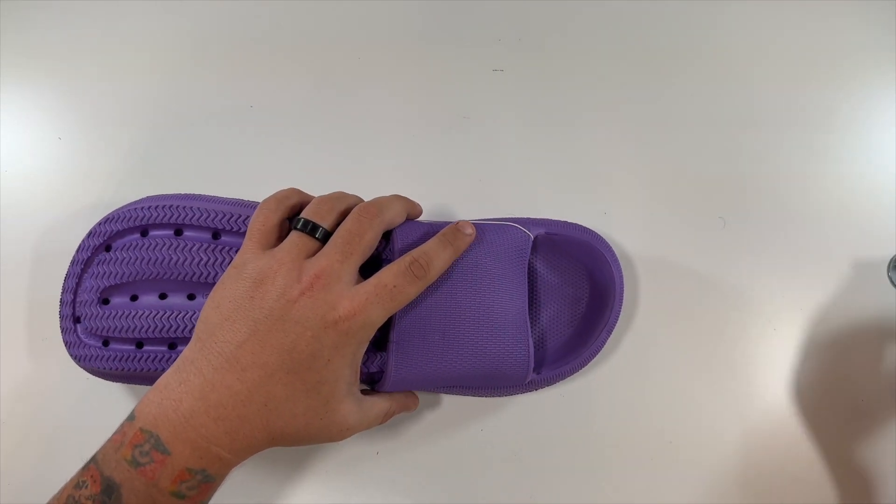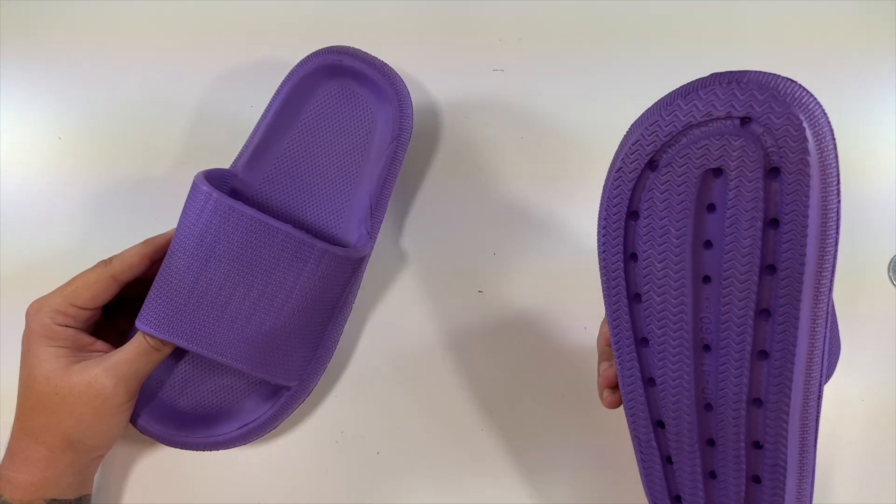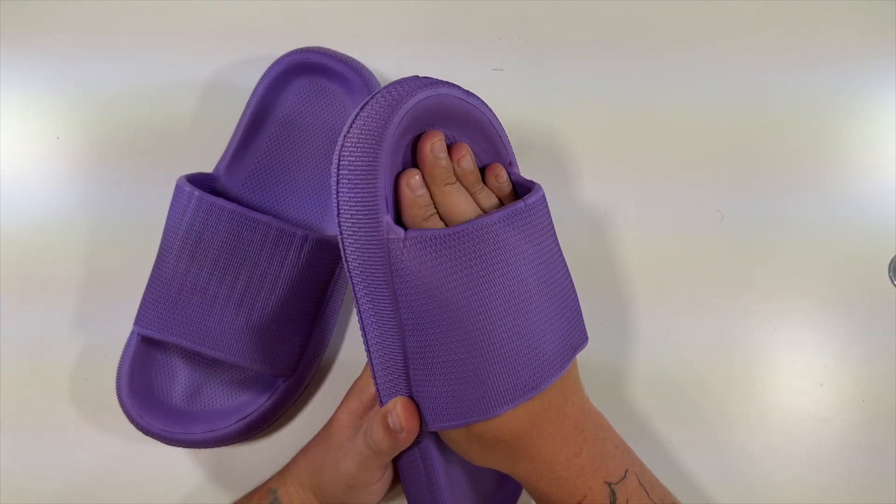Take that out, take those out — and there they are. Look at this: they are all foam, very nice. They feel really soft on the inside.